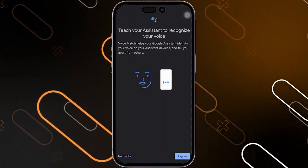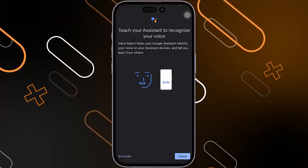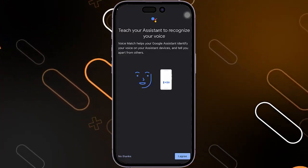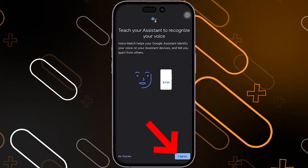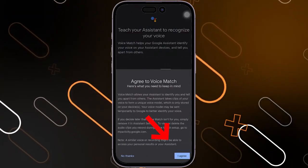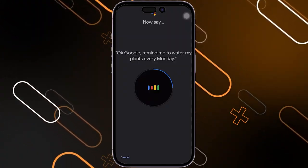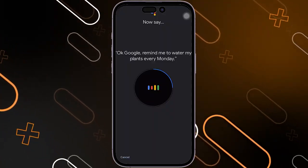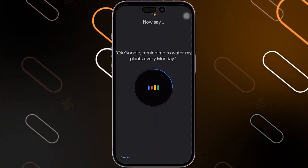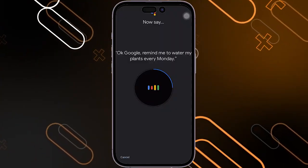It will ask you to teach your assistant to recognize your voice. You can simply say anything it needs just in order to recognize your voice, and try to be in a quiet place so that it can recognize it. Then click on I agree. After that, you'll have to click on I agree again. Now it will show you sentences that you are going to say out loud in order to recognize your voice. You can also make the Google Home device follow only your voice commands or other people's voice commands inside your house.